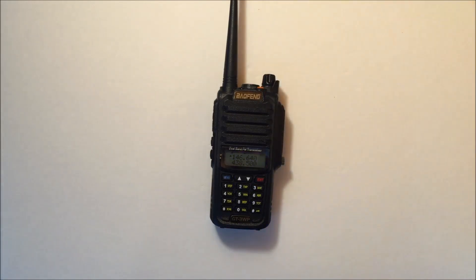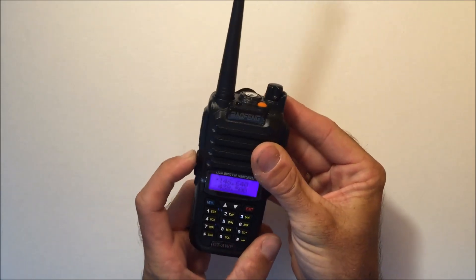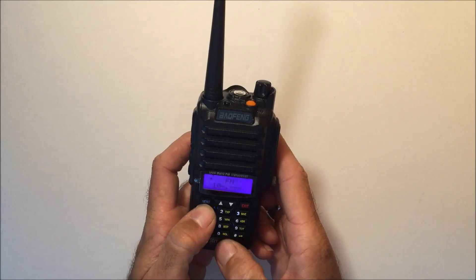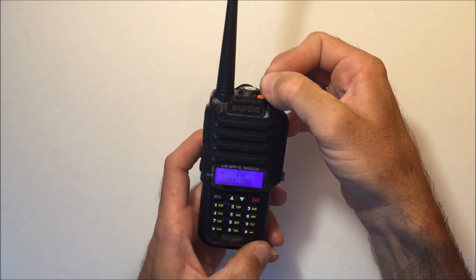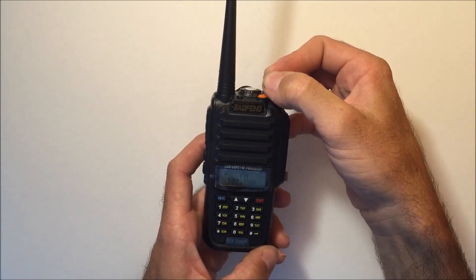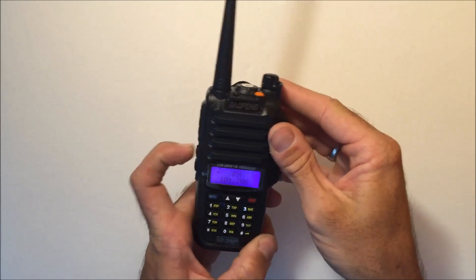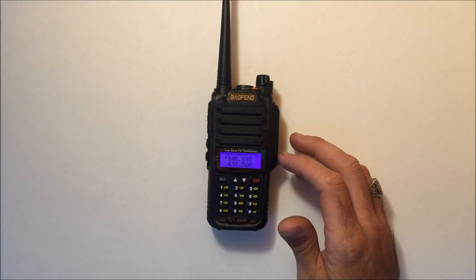The FM radio works well and can be programmed to one of the function buttons — right now it's on the top button and you can key in the frequency. There are three different backlight colors on the screen — purple, orange, and blue — which you can set independently for transmit, receive, and standby.